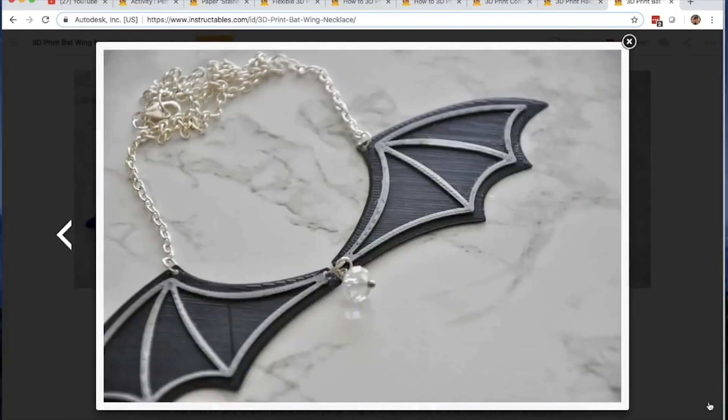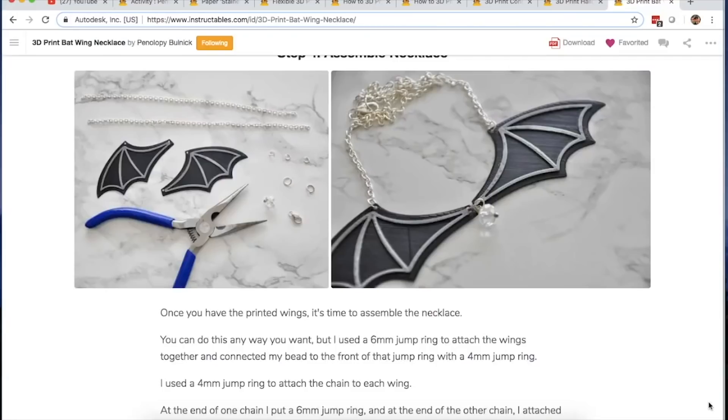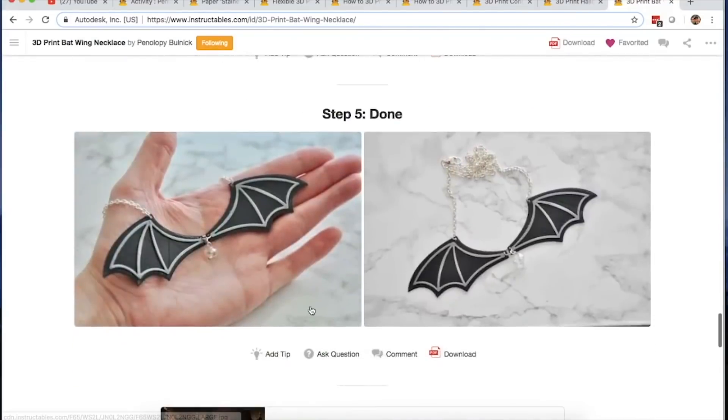And back on my channel, Maker Project Lab, I got a chance to talk with Nicole Smith, aka Penelope Bullnick, about her wearable 3D printed projects. We talk about the process of printing on tulle fabric, embedding strings in 3D prints for earrings, and using office folder plastic for a stained glass effect. Check it out.